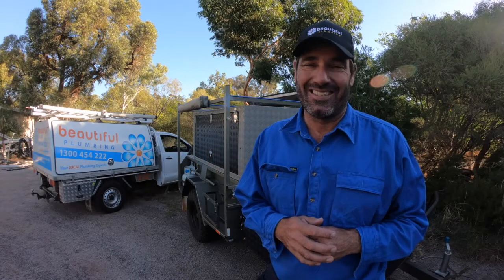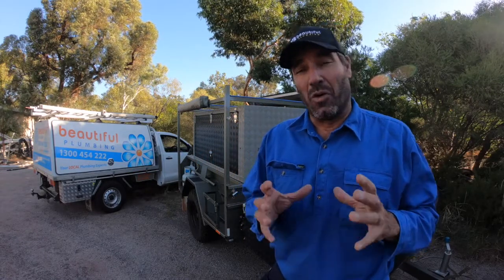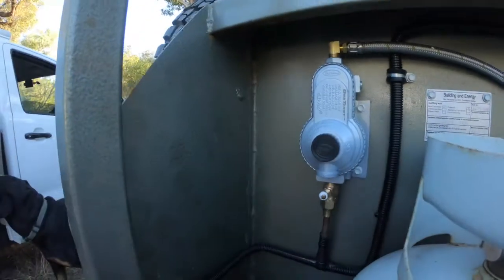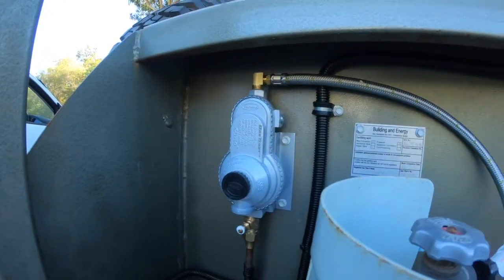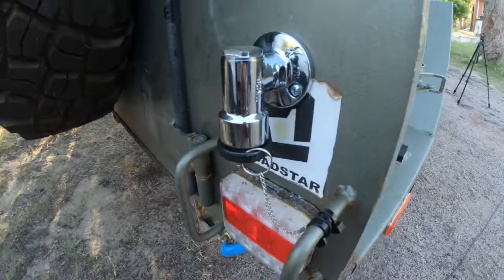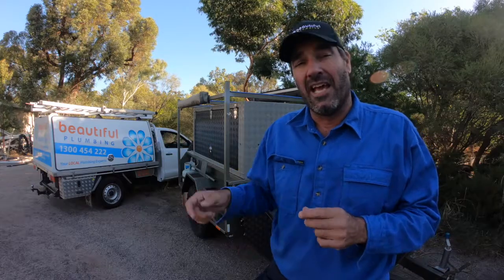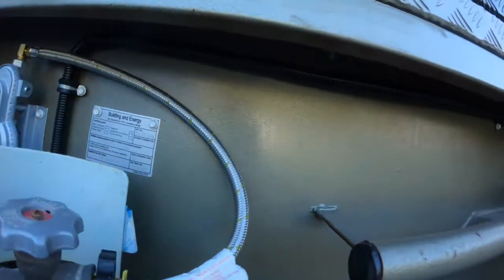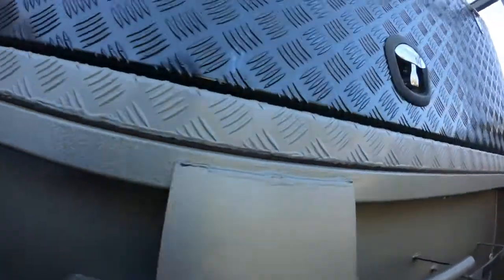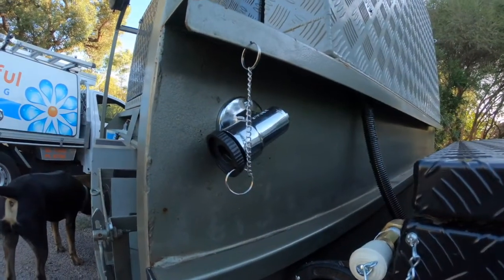Okay guys, all sorted. The easiest part of this build was the gas side of things. All we've done is put a gas regulator towards the rear of the camper, right next to where the 4.5 kg bottle is. We put a bayonet on the back of it to run a stove or something later on in the kitchen. Then we've run the gas main up and underneath the top of the camper where it's out of the way so bushes can't get to it, and stuck another bayonet out the front for the Joolca hot water system, with the all-important dust plug.